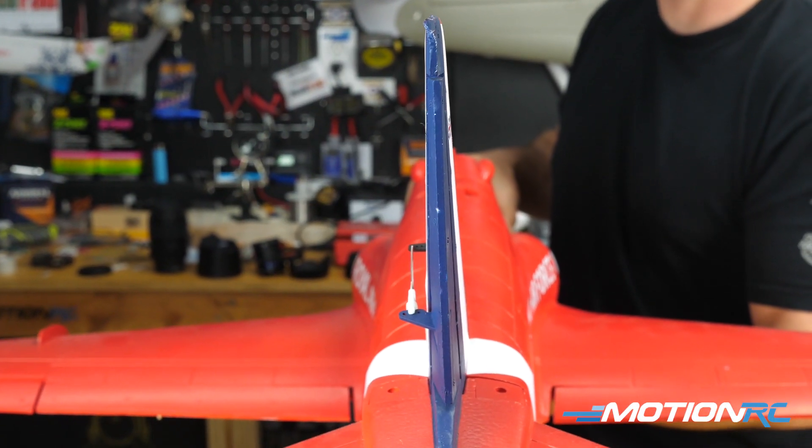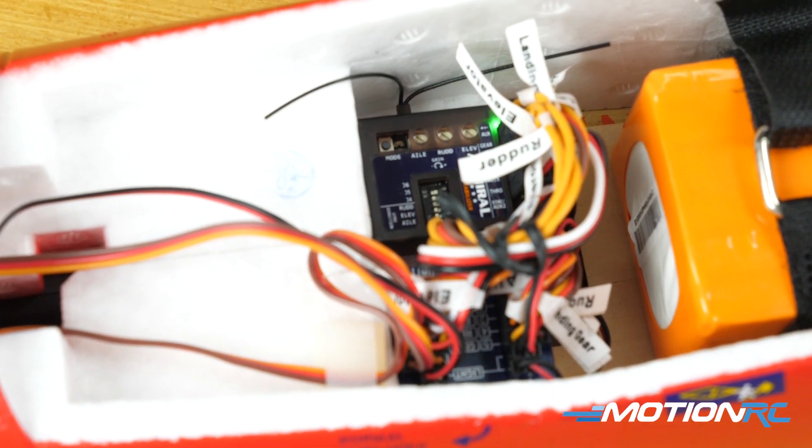That'll do it guys — that's how you set your correction direction on your Admiral RX 600 gyro, and we'll see you in the next video.